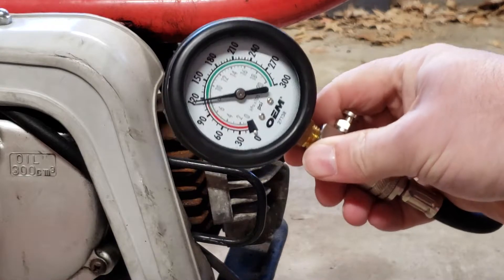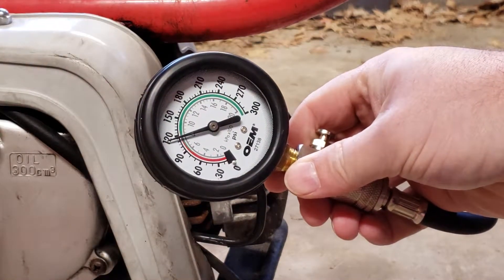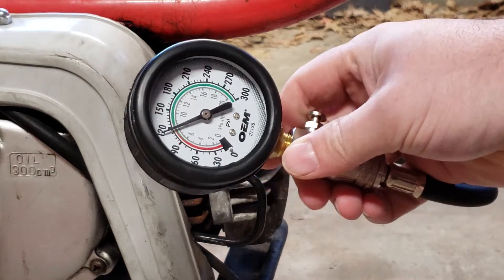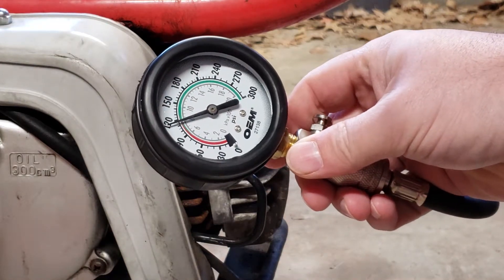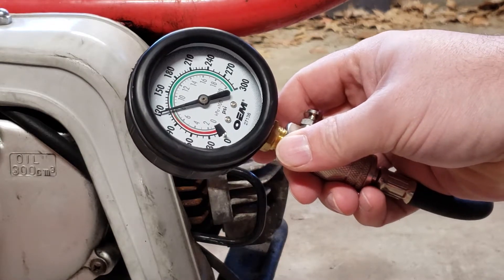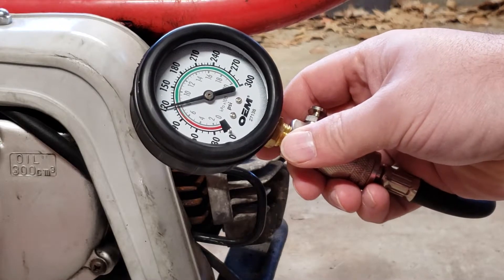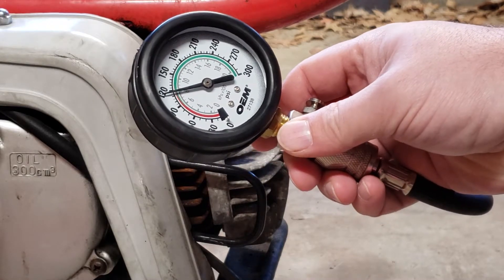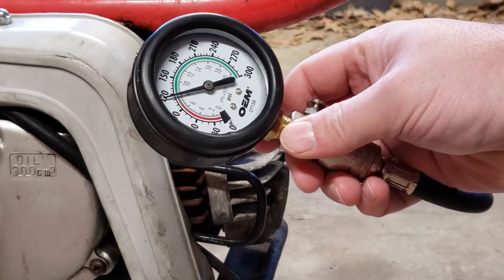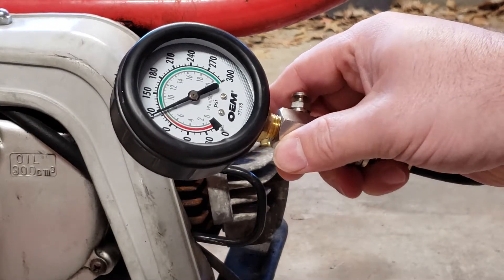Taking a look at that, we're at 120, which I think is plenty of compression for this. The manual says it's six to one, which doing some of the math I think is somewhere between 90 to 100, and everybody online says somewhere around 100 is good. So at 120, that should be plenty of compression.